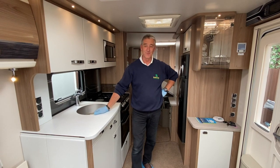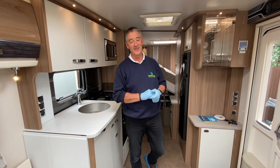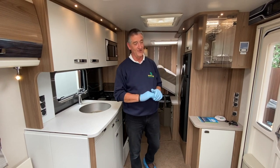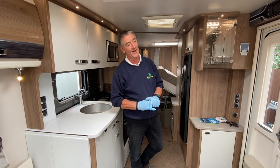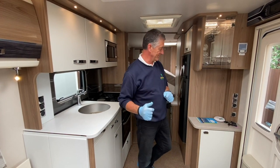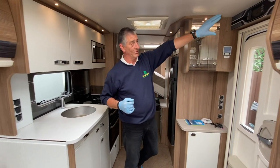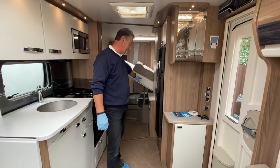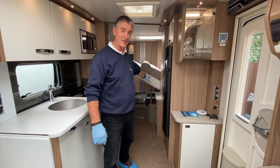Hello, my name is Adrian. I'm about to try and demonstrate the internal workings of a Swift Elegance 645 2017 model. The areas I want to quickly come to are the panel above the door, which is the 12 volt distribution, and also the consuming unit, which is now located underneath the fixed bed area.